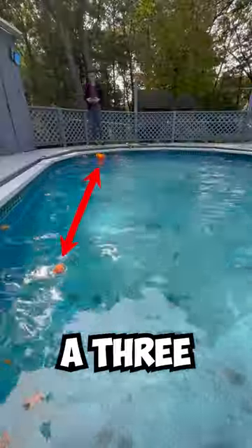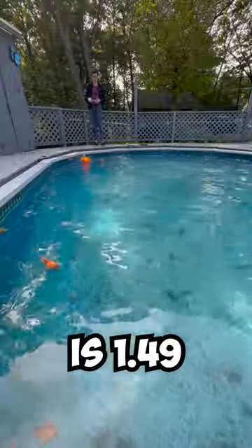Just like before, we'll be doing a 3-meter drag race. The time to beat is 1.49 seconds.